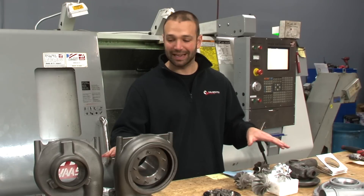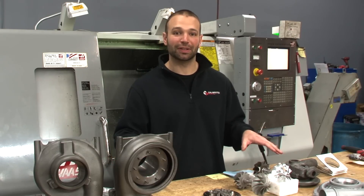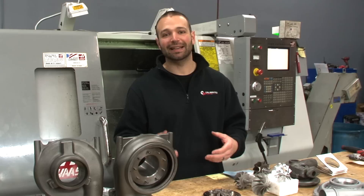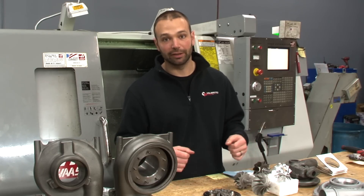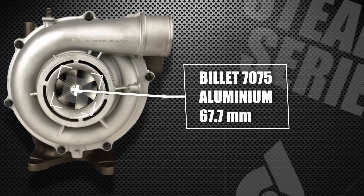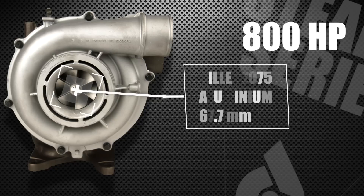As we went through the design of our Stealth series turbocharger, we went through every element of the turbocharger and maximized design to give you the best performance in all those categories. The power potential on this turbocharger starts with a billet 7075 aluminum 67.7 millimeter inducer. This thing's a monster — it's been proven to make 800 horsepower.